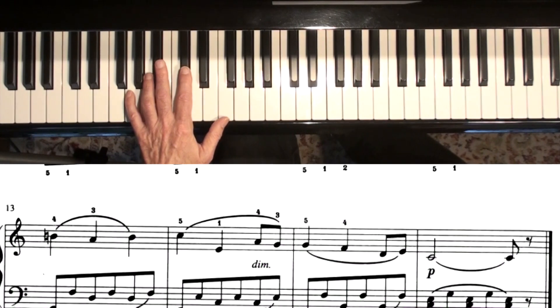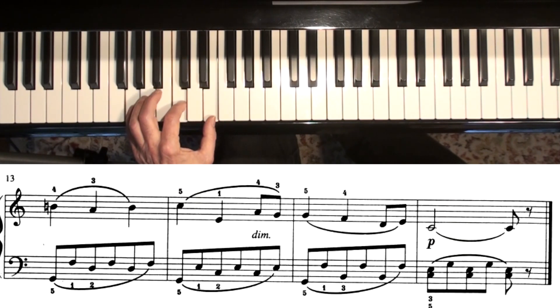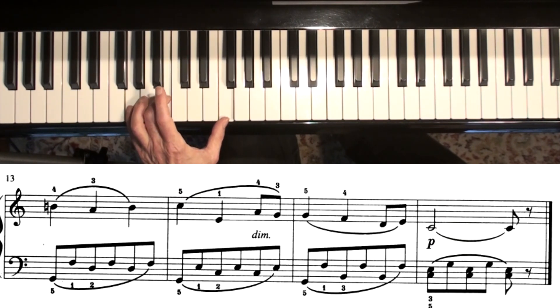And the last line, starting way down on a low G. We've really got three chords here — this one, this one, and this one. Notice the first one and the third one are very similar; they're both G7.